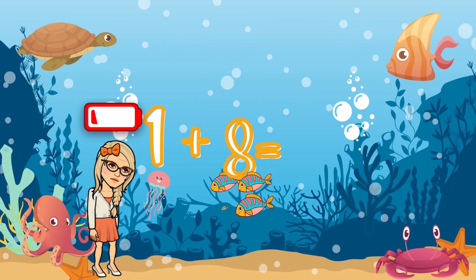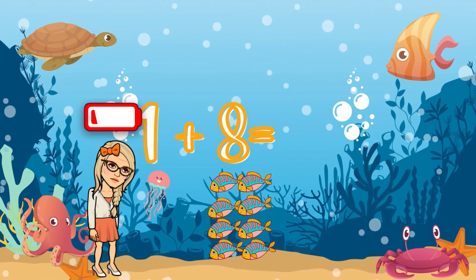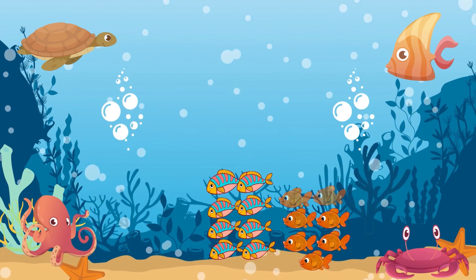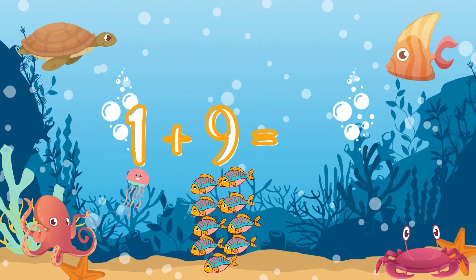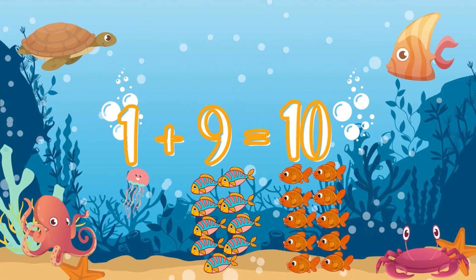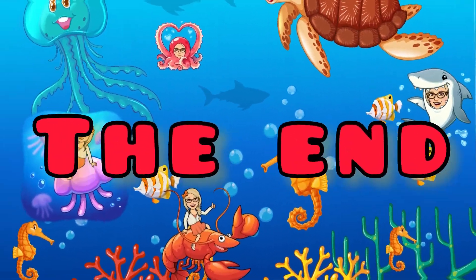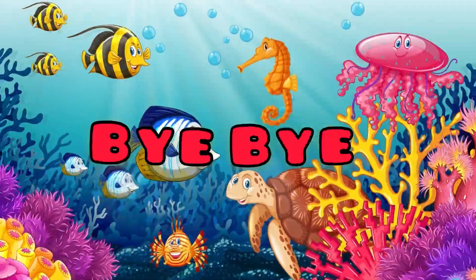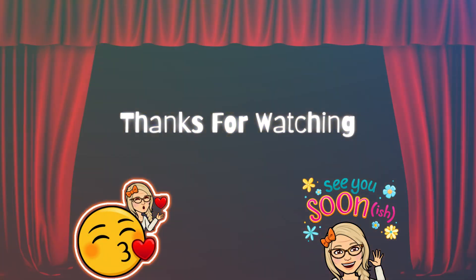Okay, my students! Continue practicing! Remember, you cannot run with math because you get so tired — but of course we're going to get to the end: one plus nine... ten! Very good, yes, you did it! Awesome! Bye bye, see you next time! Remember to subscribe and like the video. Thanks for watching, see you soon!